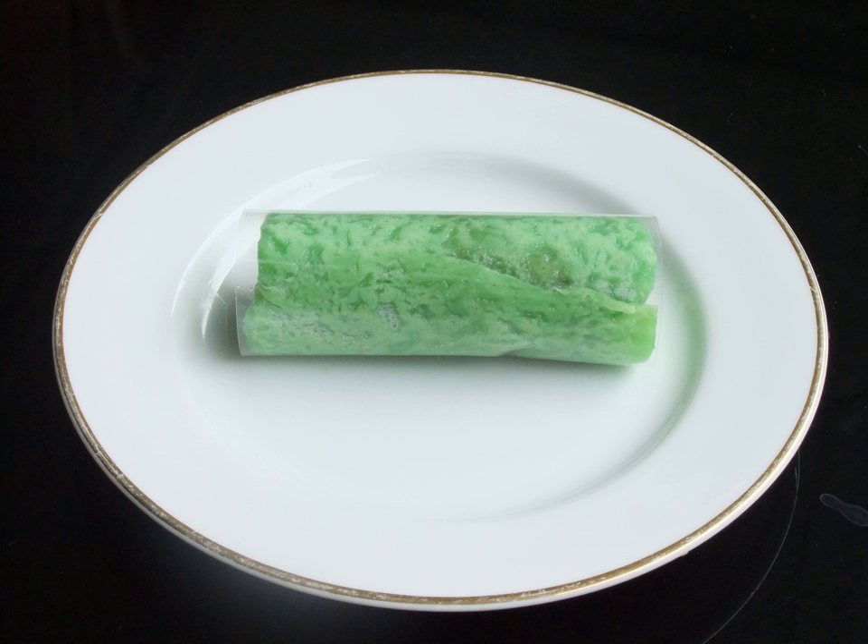Afterwards, the sweet coconut filling is placed upon the flat green pancake, and then folded on each side just like a tortilla, to create an elongated rectangular shape.